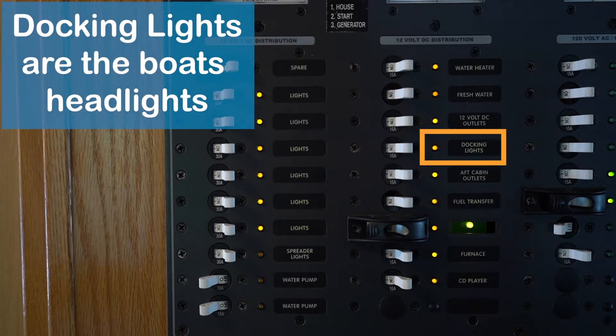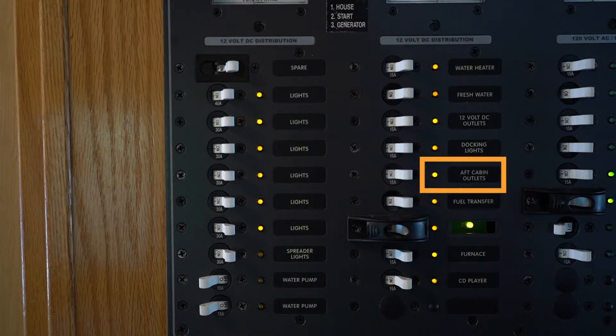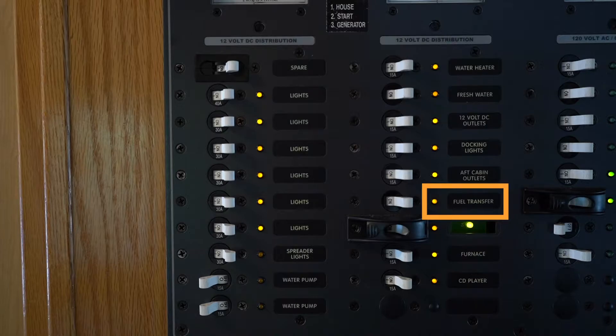You have outlets throughout the boat. Docking lights are the lights at the very front of your boat that shine on the beach or the lake. You have aft cabin outlets throughout the boat, and a fuel transfer breaker — we'll go over that in more depth at the back.